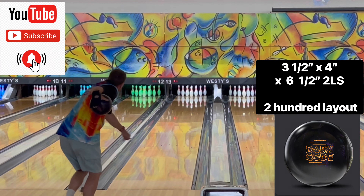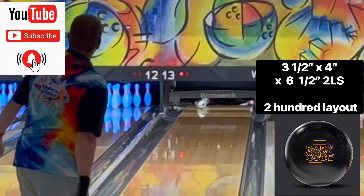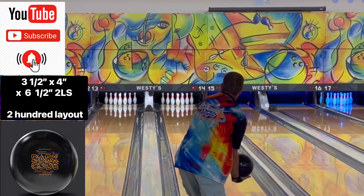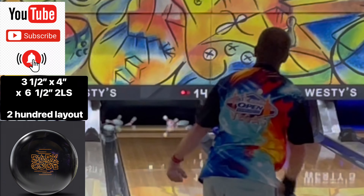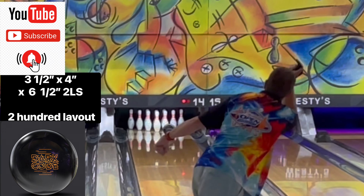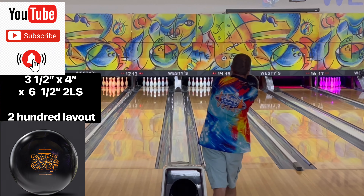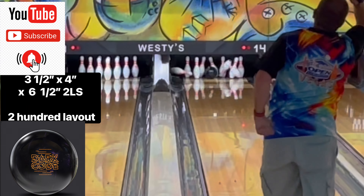Check out my new layout of the two-handed style ball on my dark solid. The reason why I did this three and a half times four inches times six and a half layout is because it's the strongest layout in the two-hander layout they have for Storm right now for the two-handers. Even though I'm a one-handed two-finger bowler, it still works.